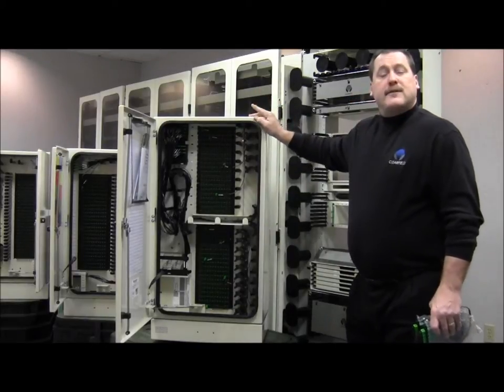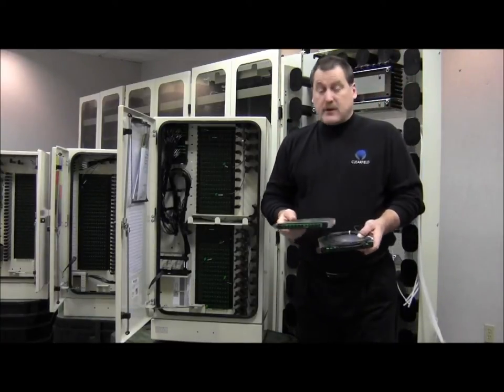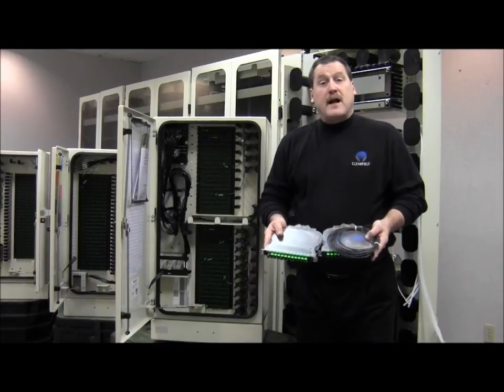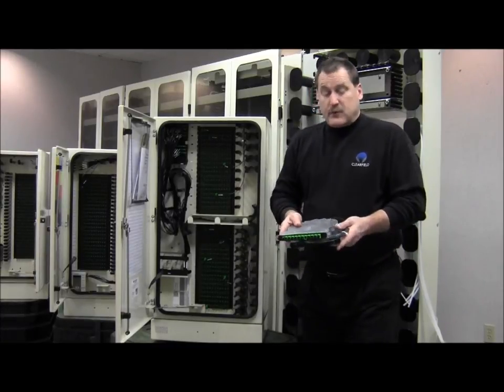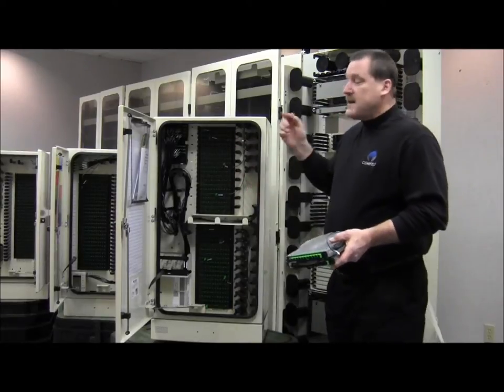As part of all of our FieldSmart products, the heart and soul of it is our Clearview cassette, which basically is a standalone 12-port building block that we can go through and grow incrementally in multiples of 12. Let's take a closer look at that.